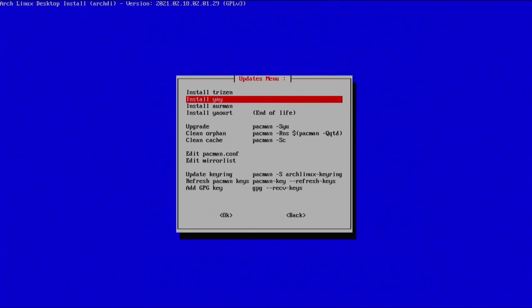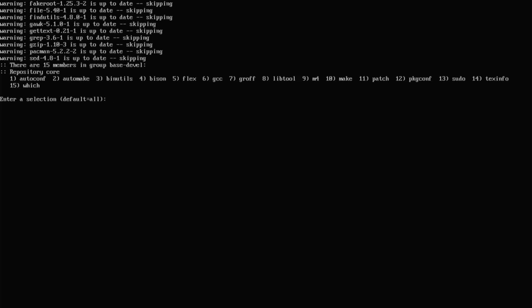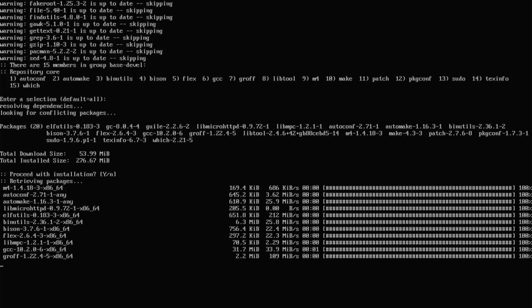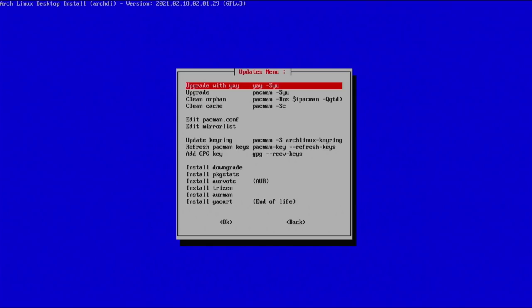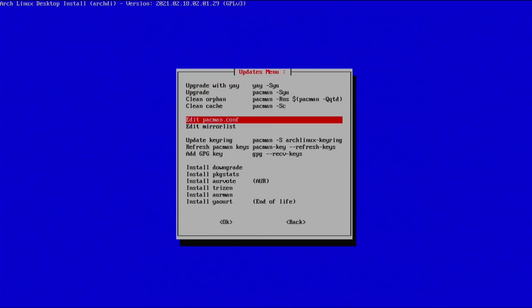Now we can install an AUR helper. I generally prefer pamac but it's not an option here — yay is great. Go ahead and install yay, select yes, and go with the default selection of all packages. Hit enter for yes and it will download and install yay. Once done, let's update our keyring — select it, hit yes, and we are good to move on.